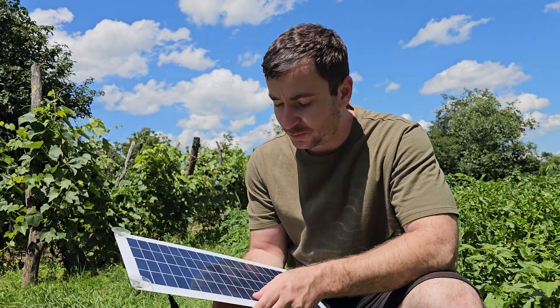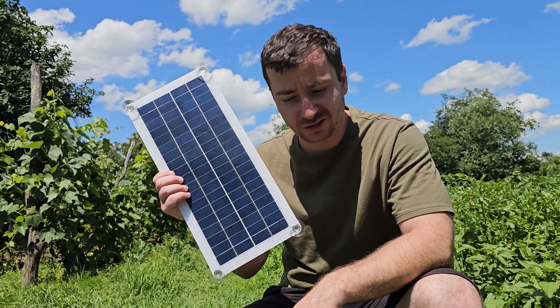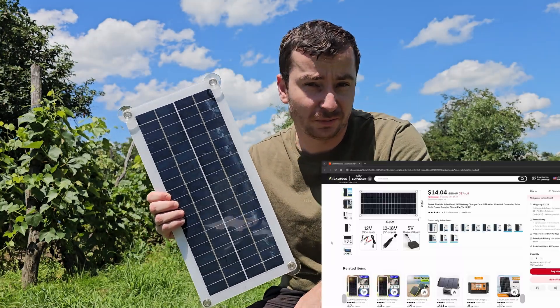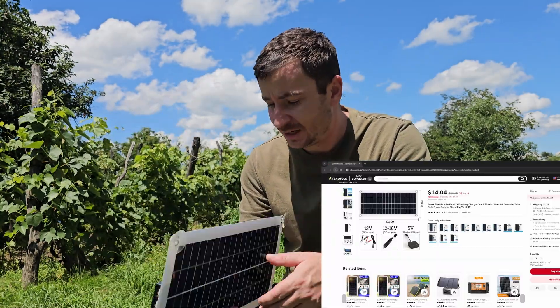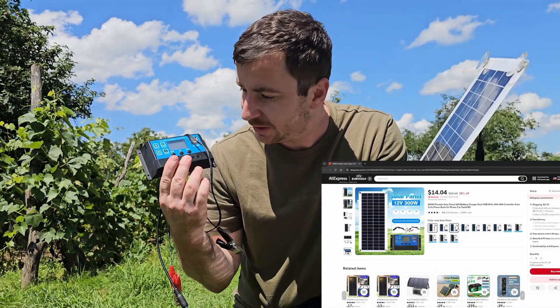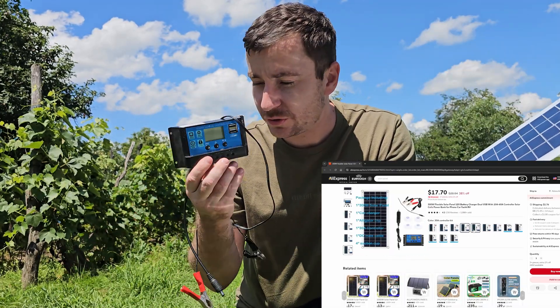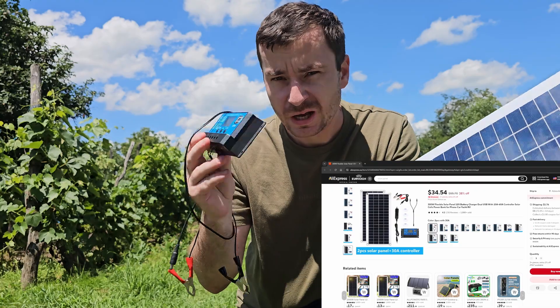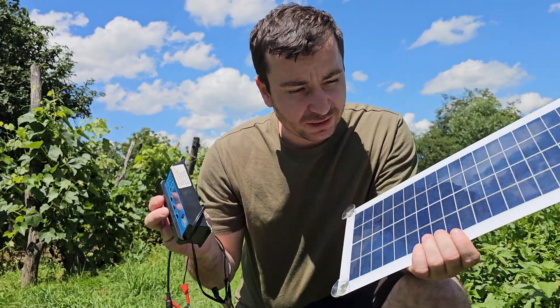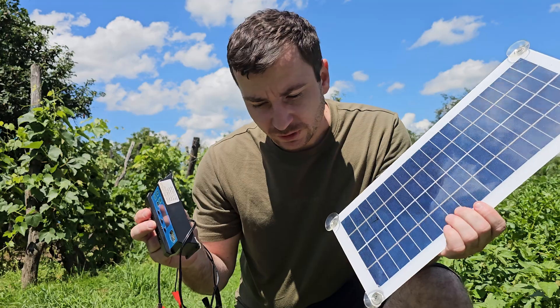Hello, hi everyone! In today's video we are going to talk about this 300 watt solar panel. I don't believe it's 300 watts, but let's see the test. I have ordered the solar panel from AliExpress with that battery charger controller — BMS, whatever you want to call it — and it's working, but I don't believe it's making 300 watts.